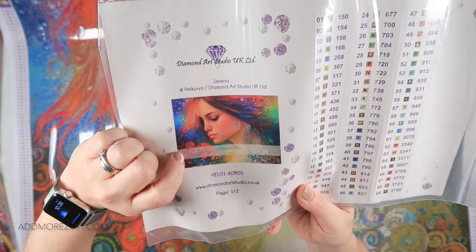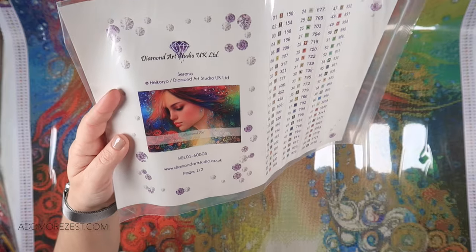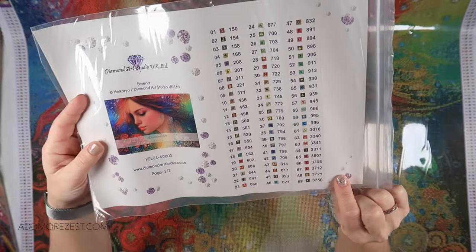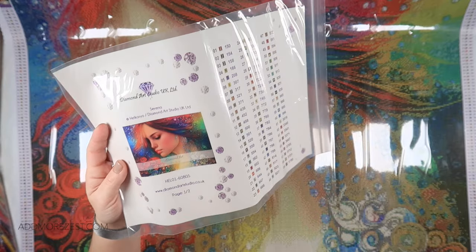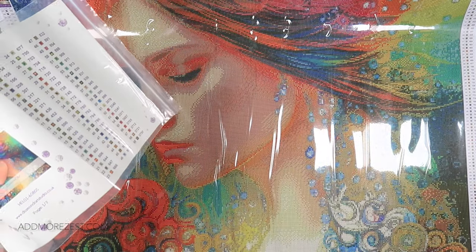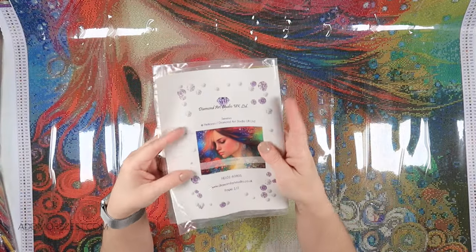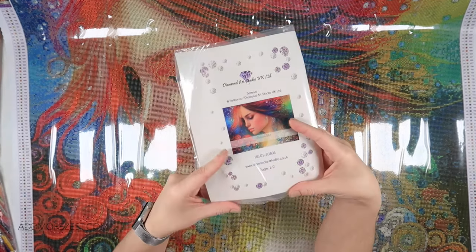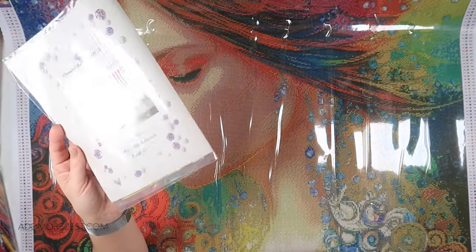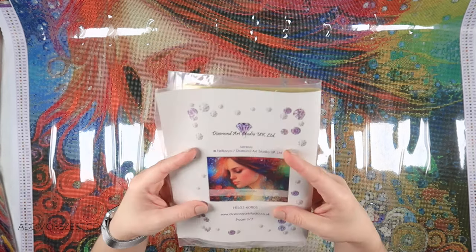I'll pop a link to the artist's page down below, and also the discount code I have for Diamond Art Studio UK. You do get two pages of stickers with this one because it is 90 colours. The other painting I'm doing is 190-plus colours. I personally recommend using a light pad — it makes things a lot clearer, though you can see most symbols fine without one. The light pad just gives that extra bit of clarity when symbols are close together.